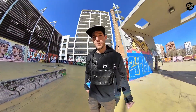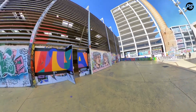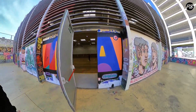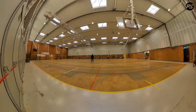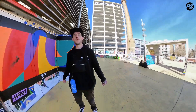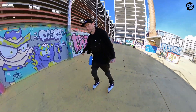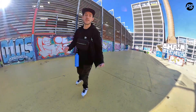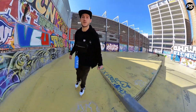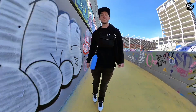I just noticed something — this door is never open, let's have a look inside. Normally my edits for power slide are a load of tricks with the song over the top, but today I feel like giving you a behind-the-scenes look so you can see what it's really like to do one of these big jumps. Come with me and I'll show you the spot.